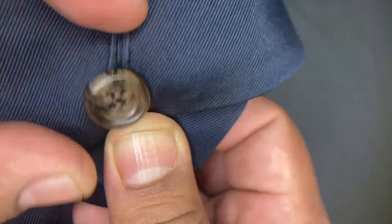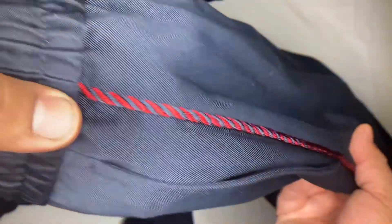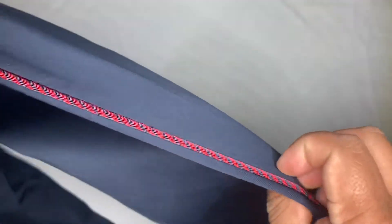The side has details — I think it's polyester, a polyester strand in blue and red. The reason I picked these pants is because I have a couple of white sneakers that have a red detail.